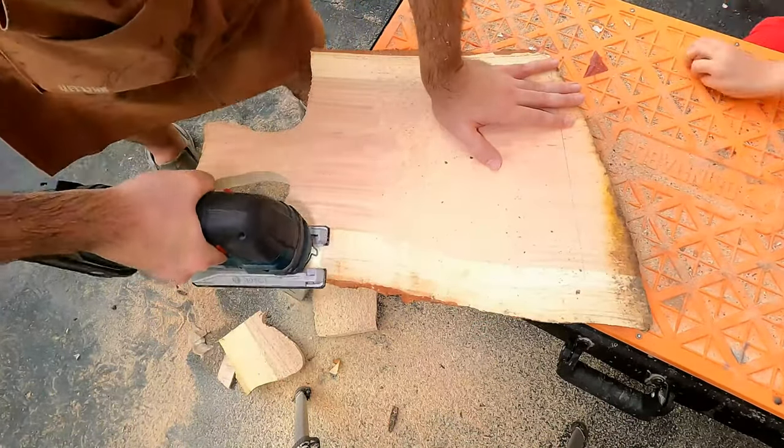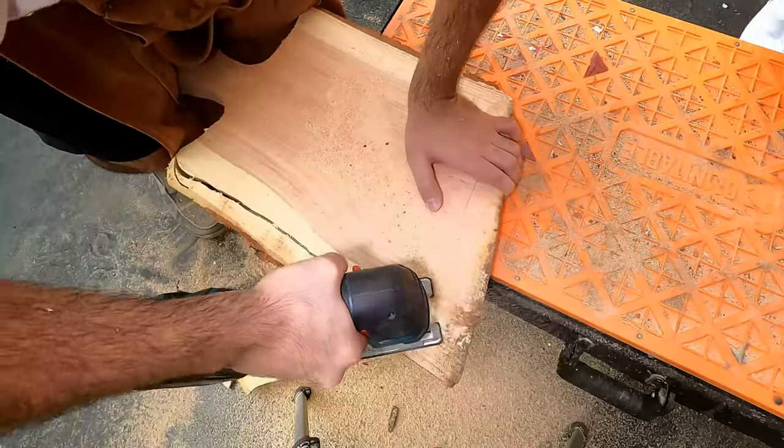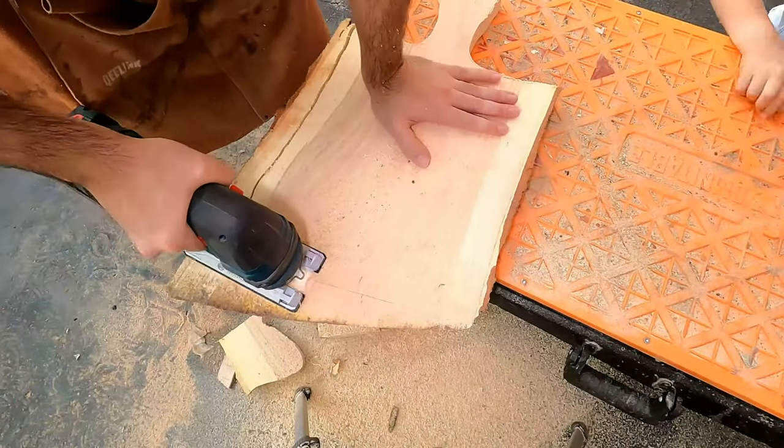So I promise, this is the last one and then I will make other stuff. And the reason why this is the last one is because I finally managed to get it right!